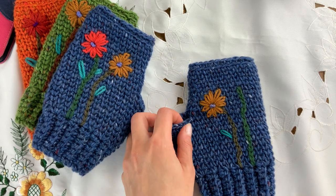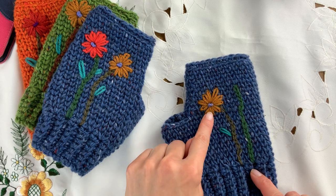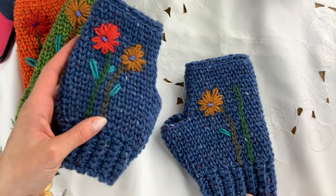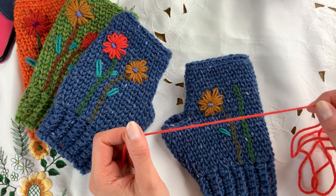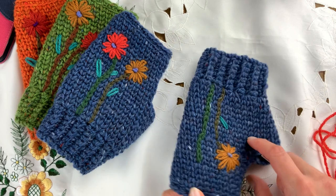Hello everyone, welcome back to Nancy Said. In this video I'm going to show you how I did the chain stitch to create these embroidered flowers on these gloves, which I've called the coastal gloves. They're done in iron weight yarn and I'm using a double knitting embroidery yarn — any double knitting yarn would do.